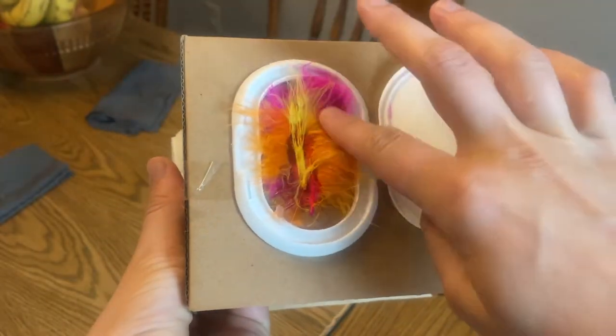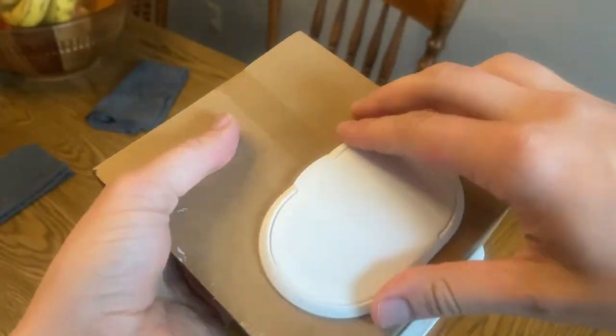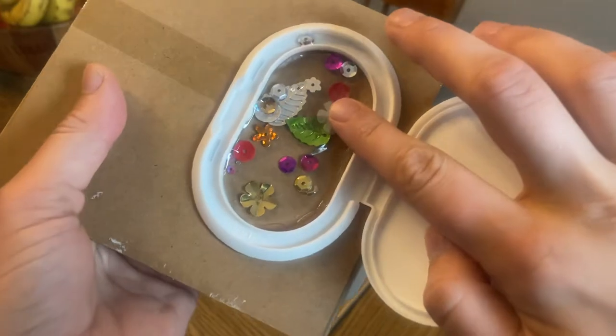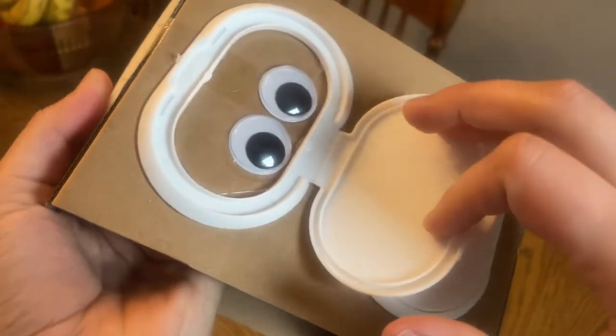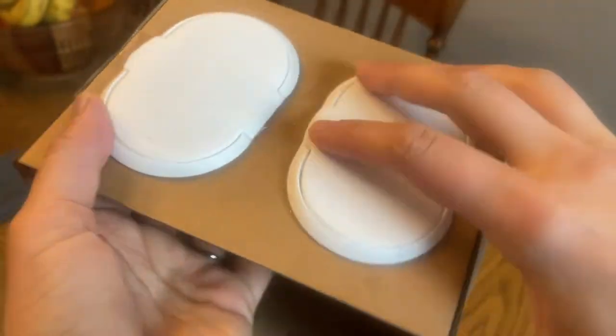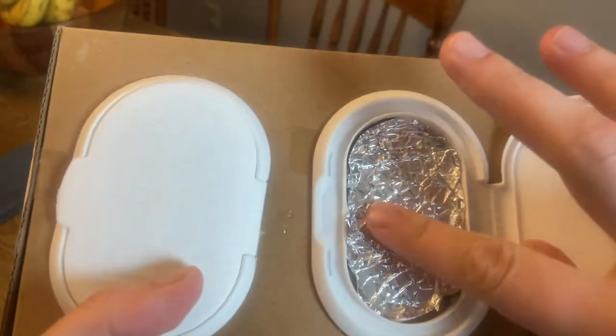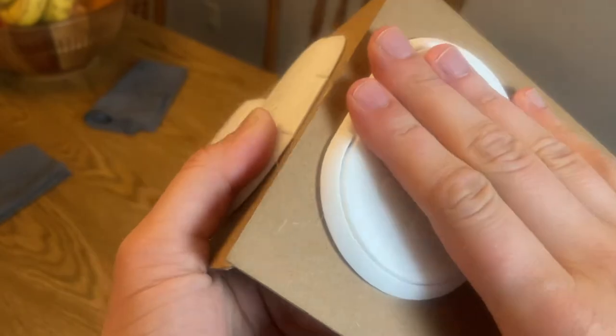Number six is wipe openers. I just took a box and then took the tops from our diaper wipes and hot glued those wipe openers onto the box or cardboard. You can put something inside — it could be photos or something to touch and feel. It's fun for babies to explore by opening those openers and discovering what's inside.